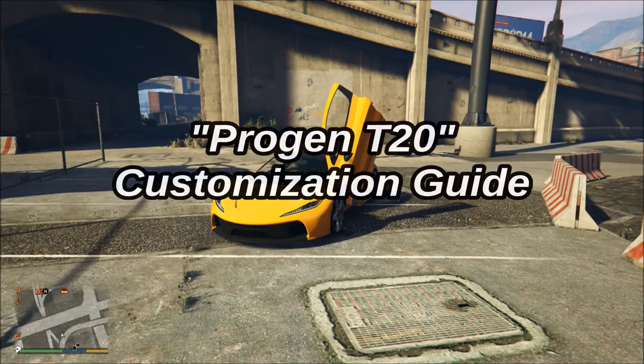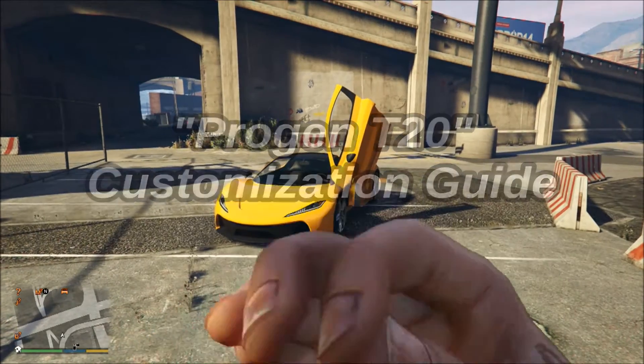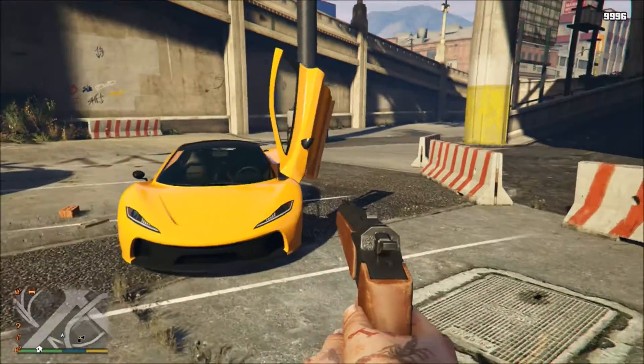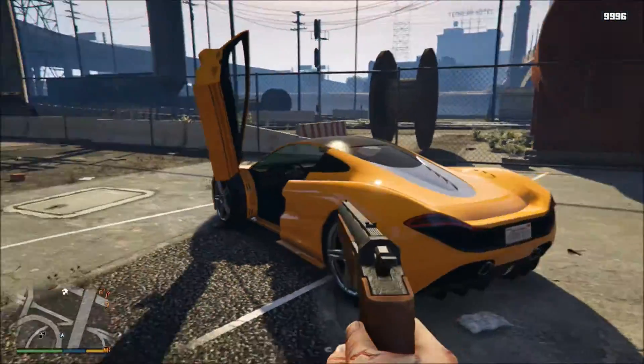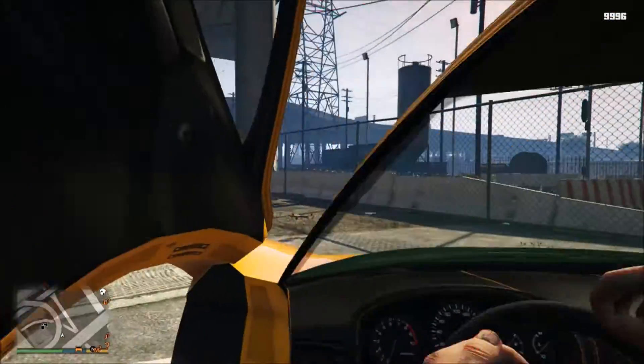Hey, what's going on guys? West here, and today I'm back bringing yet another car customization video. This one I'm gonna do a car from the Ill-Gotten Gains Part 2 update, and this car is called the Progen T20. This is the only two-door supercar from the update and it's absolutely amazing looking. You can buy it for 2.2 million dollars in both GTA 5 and GTA 5 Online.